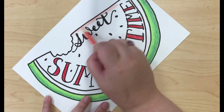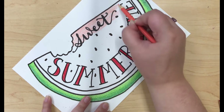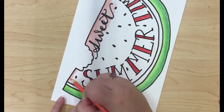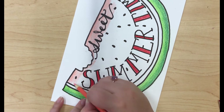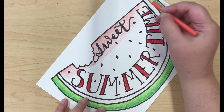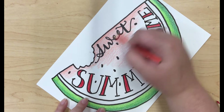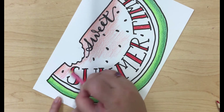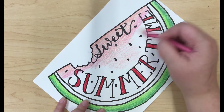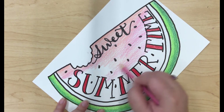Now I'm going in with a light peachy pink to start doing the watermelon. Now I'm going in with a light pink color and blending the peachy pink and the pink color together.